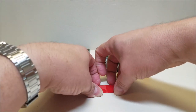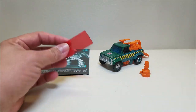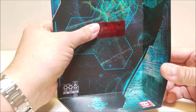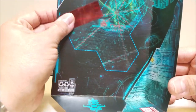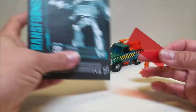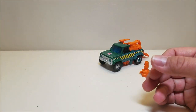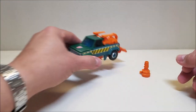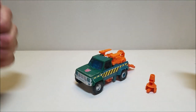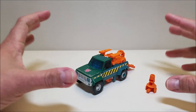He comes packaged with the figure, a weapon, instructions, and his decoder. We can take the decoder and look for his planet — he gets planet Junkion. I don't know what that means but there it is. Setting the decoder and instructions aside, we'll take a look at Hoist in his vehicle mode. He's the classic tow truck vehicle and he looks fantastic.